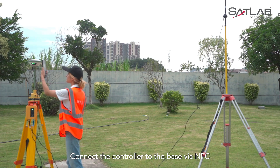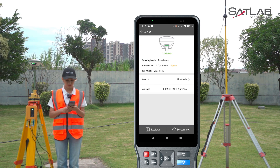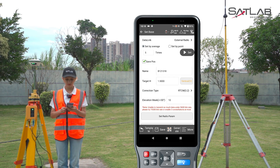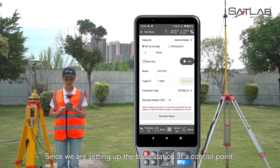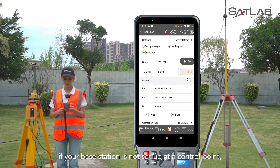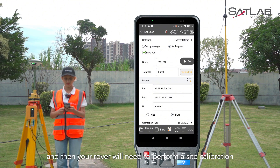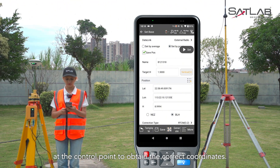Power on the base receiver and external radio. Connect the controller to the base via NFC to configure the base station settings. Click on base and select external radio as the data link. Since we are setting up the base station at a control point, we select set by point. However, if your base station is not set up at a control point, you can choose set by average, and then your rover will need to perform a site calibration at the control point to obtain the correct coordinates.